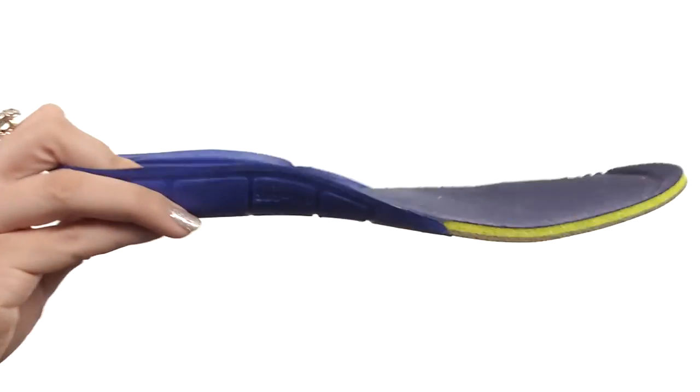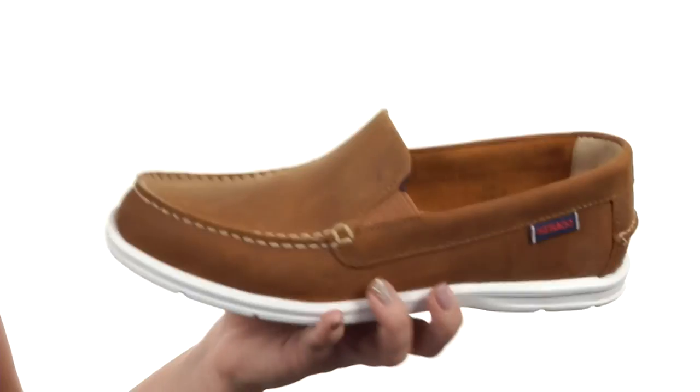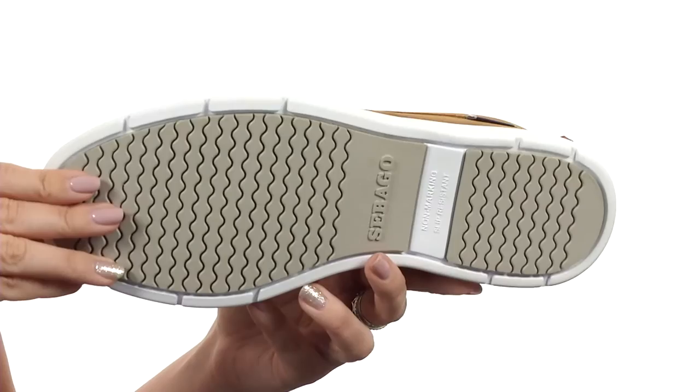Also got a removable cushion footbed for a little bit of extra comfort. It's flexible with every step and it's all on top of a rubber outsole.